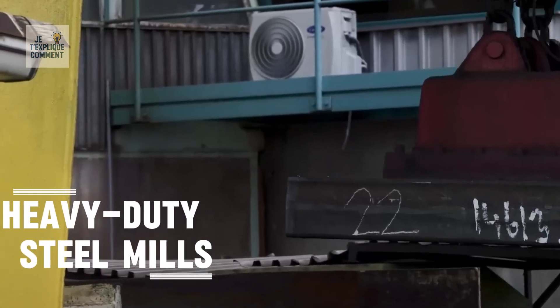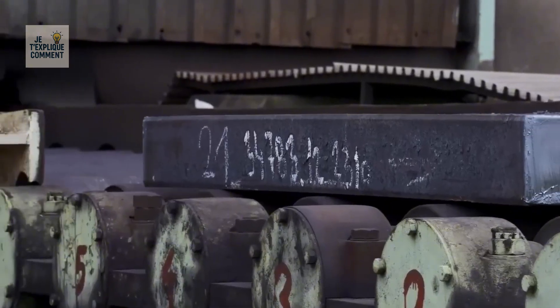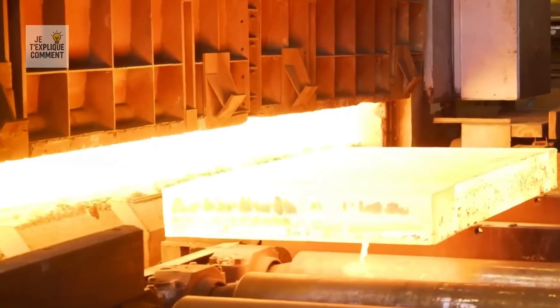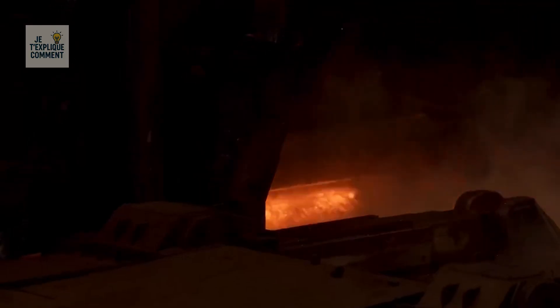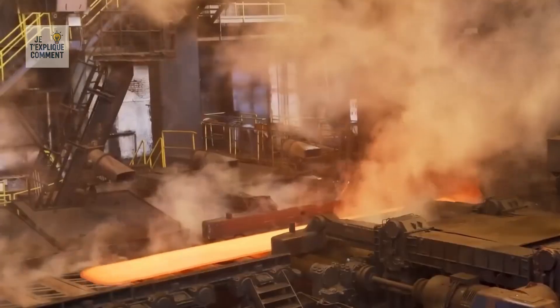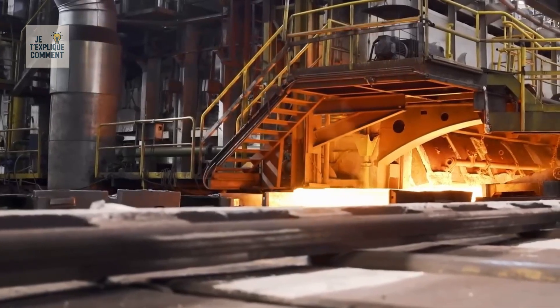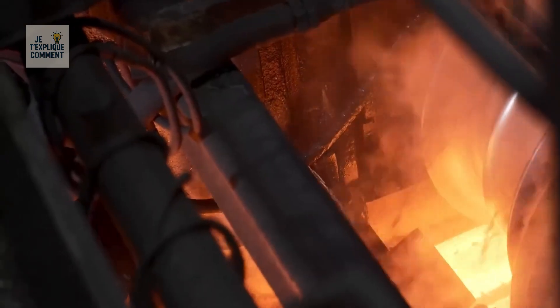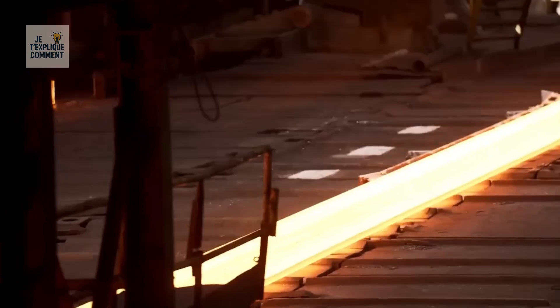In heavy-duty steel mills, steel slabs are heated in furnaces to rolling temperature and then pass between powerful rollers that reduce their thickness and give them the desired dimensions. Steel piles are formed in specialized rolling mills, which give them interlocking profiles suitable for foundations. Oxy-fuel and plasma cutting are used to create complex shapes according to customer drawings, and each piece is then deburred and inspected.